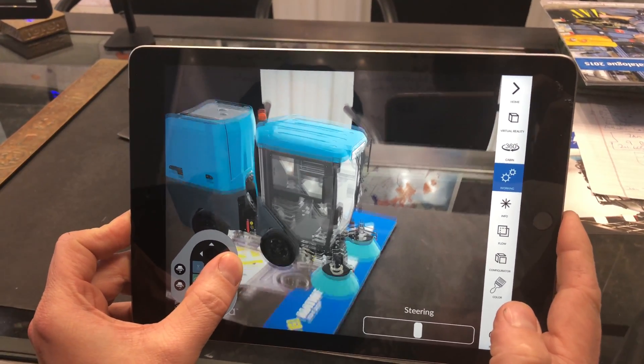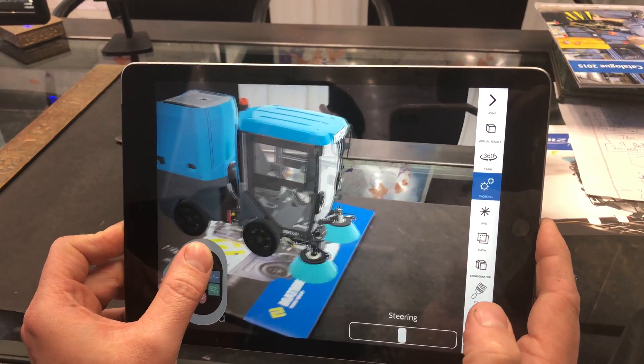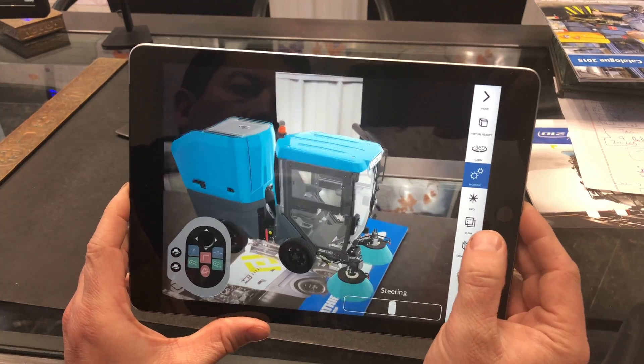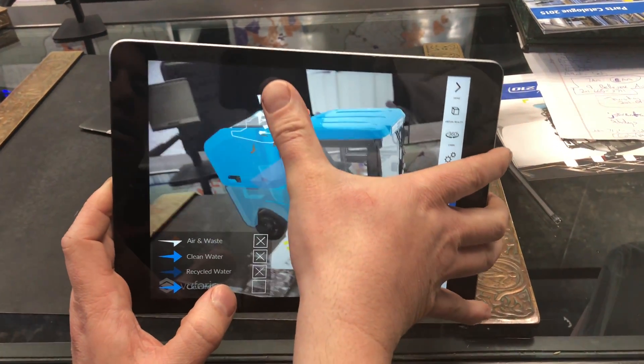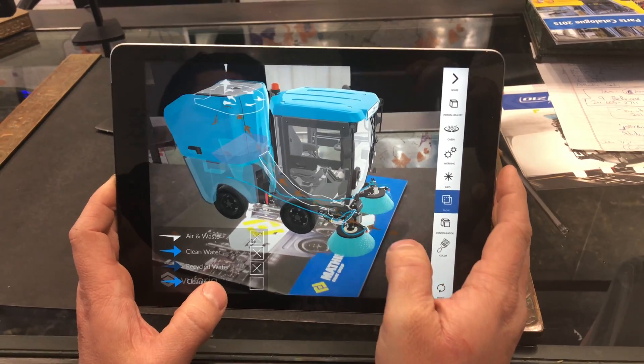You can move the brushes back and forth and lift them up and put them down using the control joystick. Then you can go to a screen that says 'flow' and it'll show you the air and waste coming in, the air exhausting at the top, and the water going through the water lines and spraying out on the brooms.